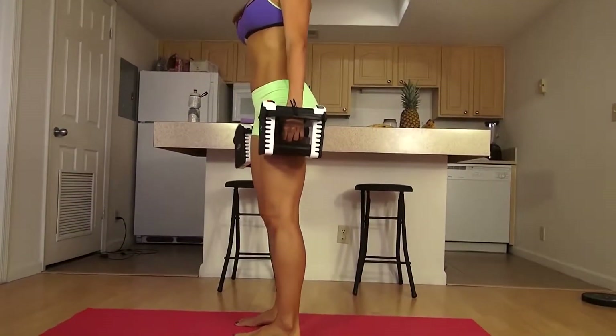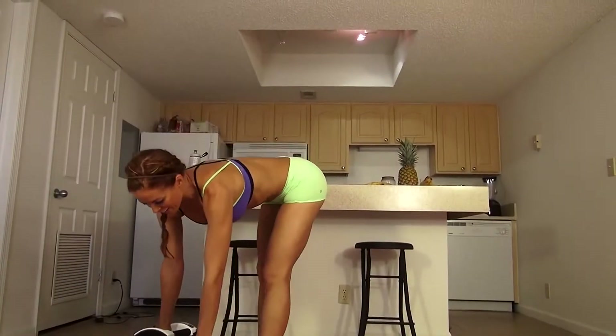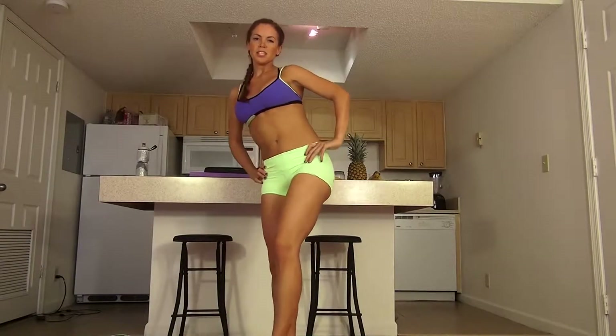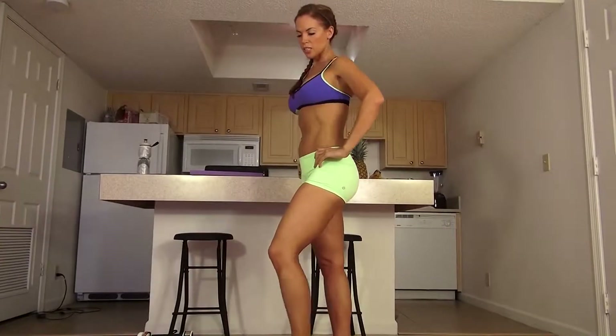All right, so that was our first set of the dumbbell deadlift squat. Again, you're going to start light and work your way up, and do three sets of 15 with a one-minute rest in between. Let's go to the next exercise.